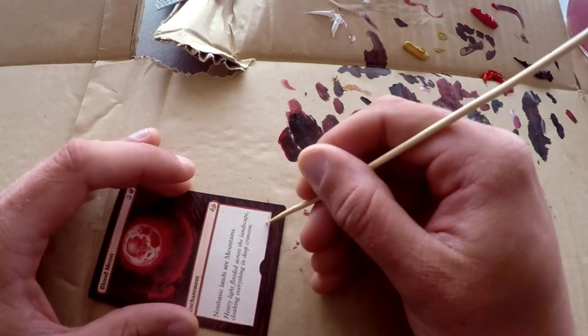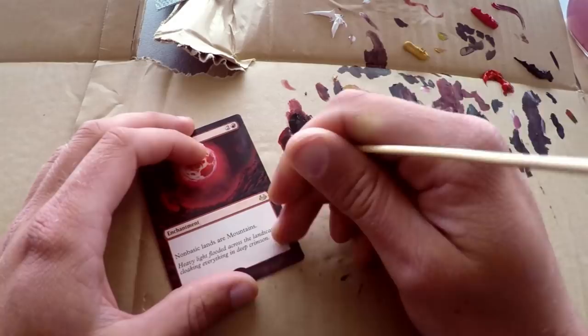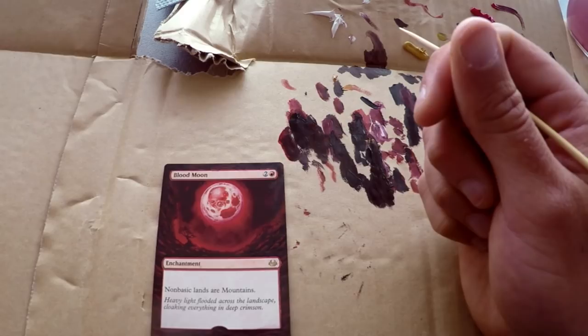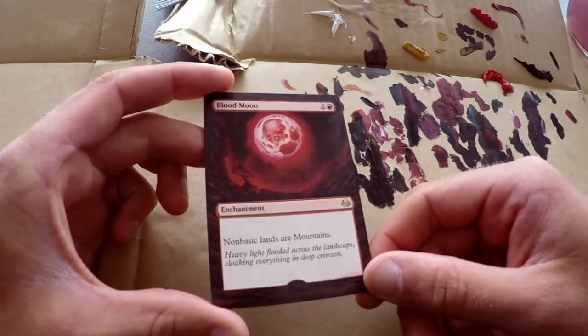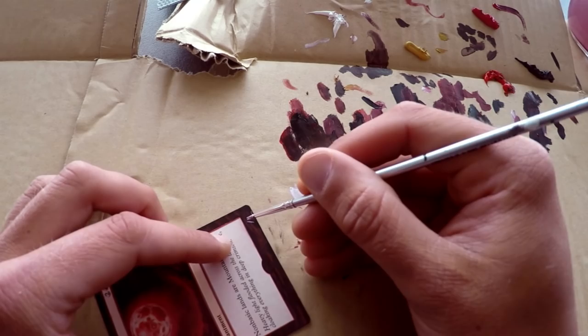Putting on the final touches, and with that the card is complete. The only thing left is to put a signature on it. Thank you all for watching — I'm pretty happy with how this Blood Moon turned out. Hope you got something out of the video, whether you enjoyed watching or it helps you get started making alters yourself, including how to paint rocks and mix colors. If you liked the video, click the like button and subscribe for more alter videos in the future. Thanks for watching and see you next time!